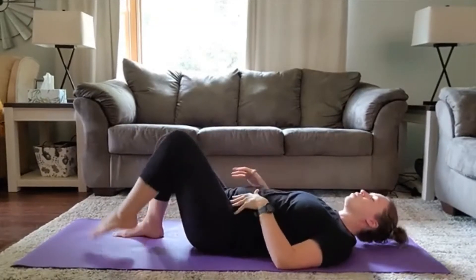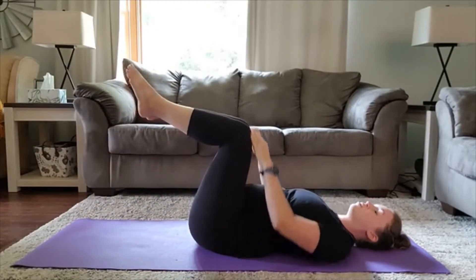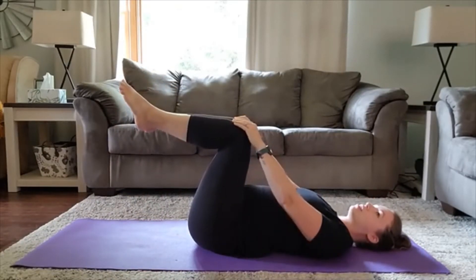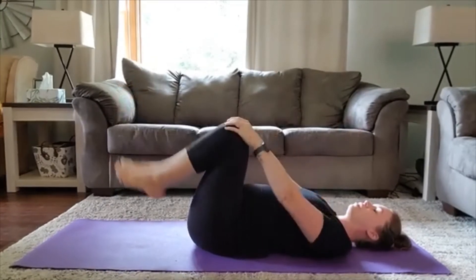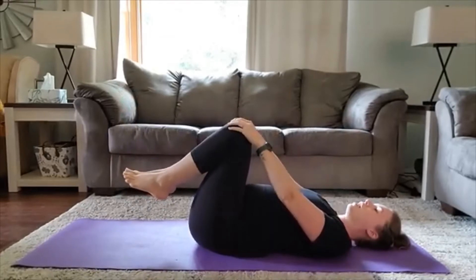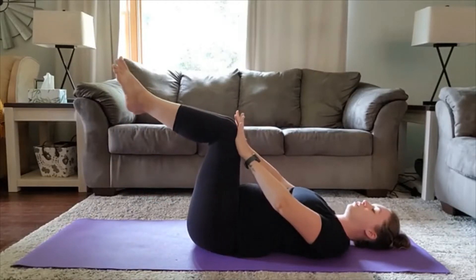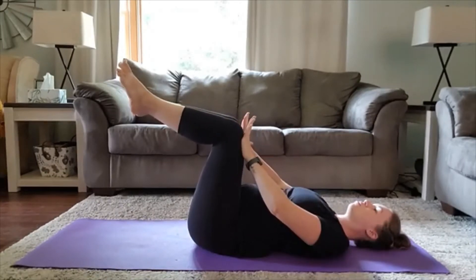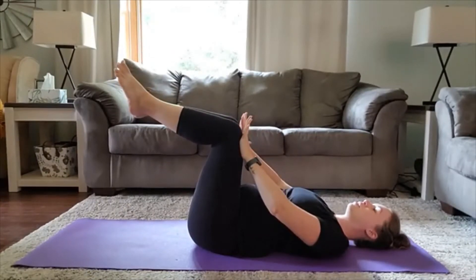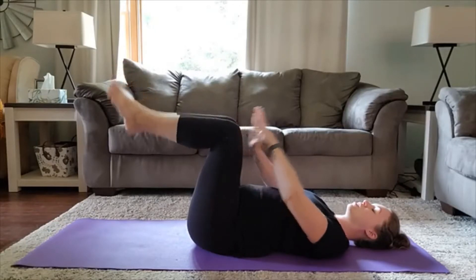Now into those dead bug pulses. This is the exercise prior to an advanced dead bug. For the pulses, you're going to hold for increments of three or however long you can, up to 30 seconds, then release. We're going to do that three times through each circuit. Bring yourself to a tabletop again and place your hands on those knees. Make sure your proper position — low back pushed down, core engaged, palms here. Nice deep inhale and exhale — knees push towards the hands and hands push towards the knees.